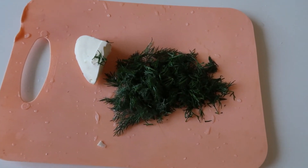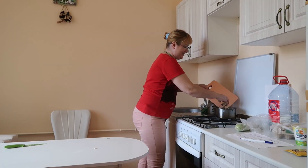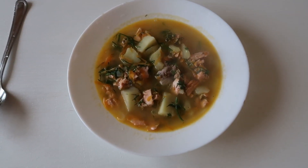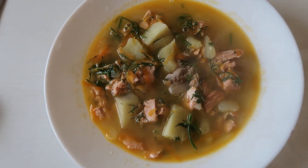Add butter and dill. Our dish is ready. This is delicious.